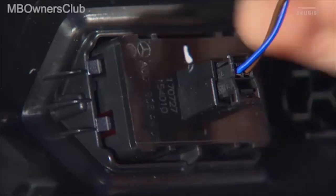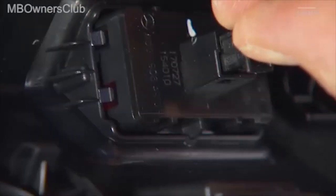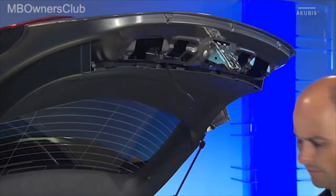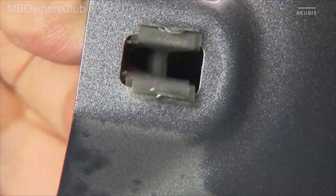If necessary, disconnect all the connectors. Then you can remove the trim completely. Now you can remove the clamps.